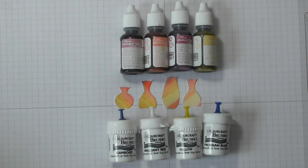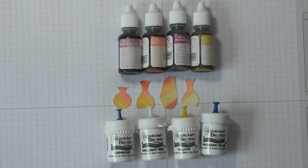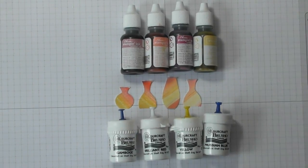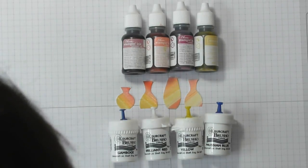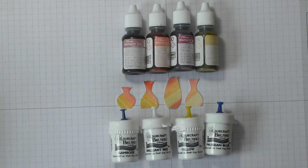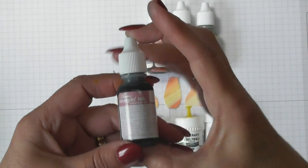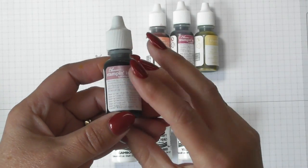Hello everyone! I've got something really exciting to show you today. It has been done by others, but I've got a unique twist on it. It's the baby wipe technique, but I'm going to be doing it with the stamping ink refills.